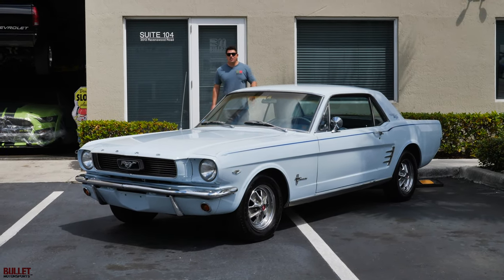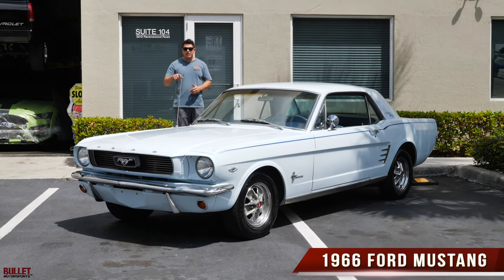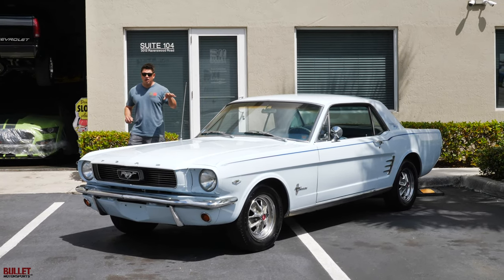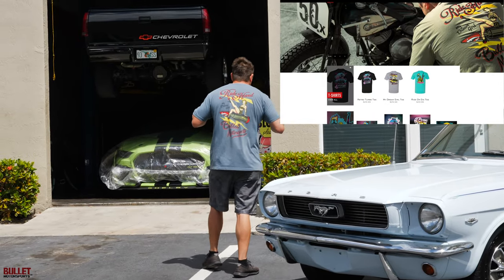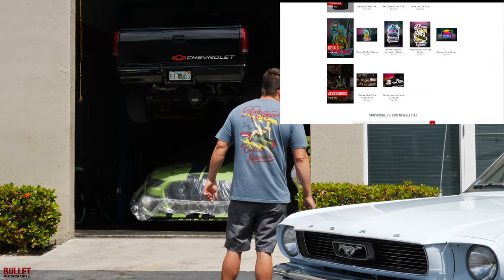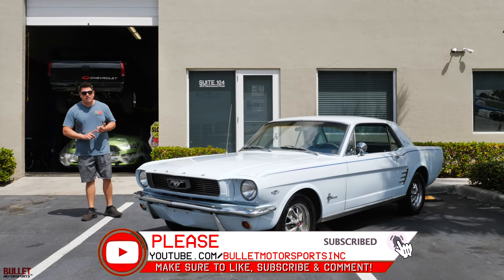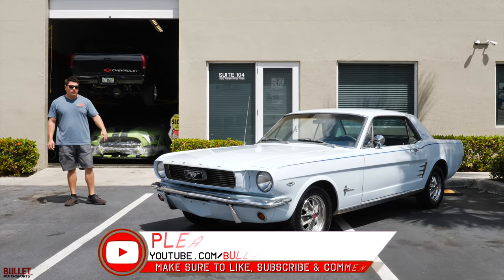Hey guys, it's Jonathan from Bullitt Motorsports. Today I'm gonna show you another 1966 Ford Mustang, powered by a 289. It was born with the V8, has vintage air, and a whole bunch of cool accessories. We're gonna go over this whole entire car, but before we do that, take a look at this t-shirt. We've got our 'My Dream Girl' on right now — four different styles on our website, so click below. You'll find the merchandise section with candles, air fresheners, stickers, and great apparel. Be sure to like and subscribe so we can give you more great content like this.